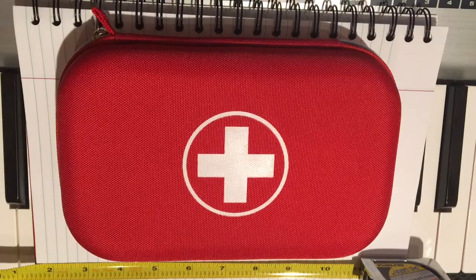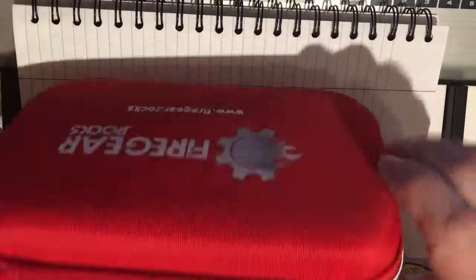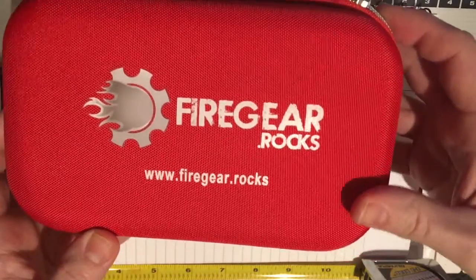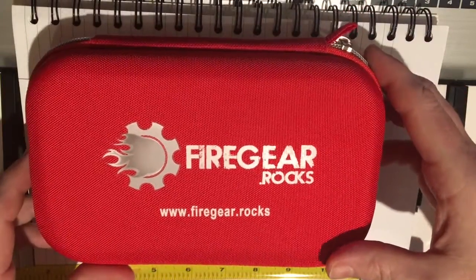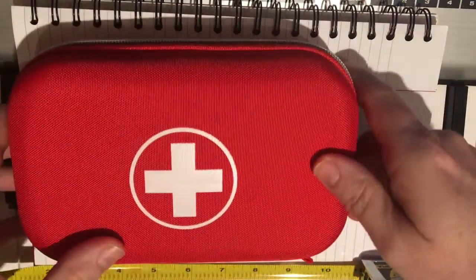You guys may have seen these on Amazon. They're labeled 'best first aid kit' and the one thing that sort of separates them from some of the other ones that are red is this right here — it says 'Fire Gear Rocks' so you'll know this one from some of the other ones. This was around seventeen dollars.